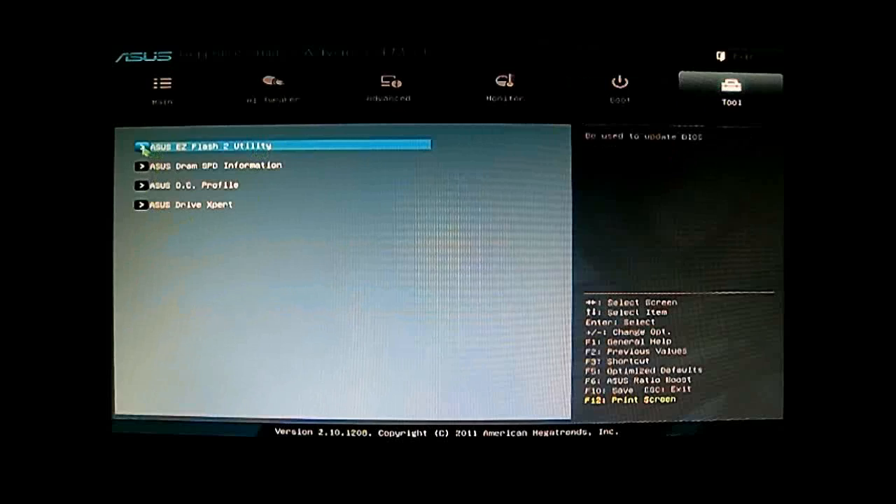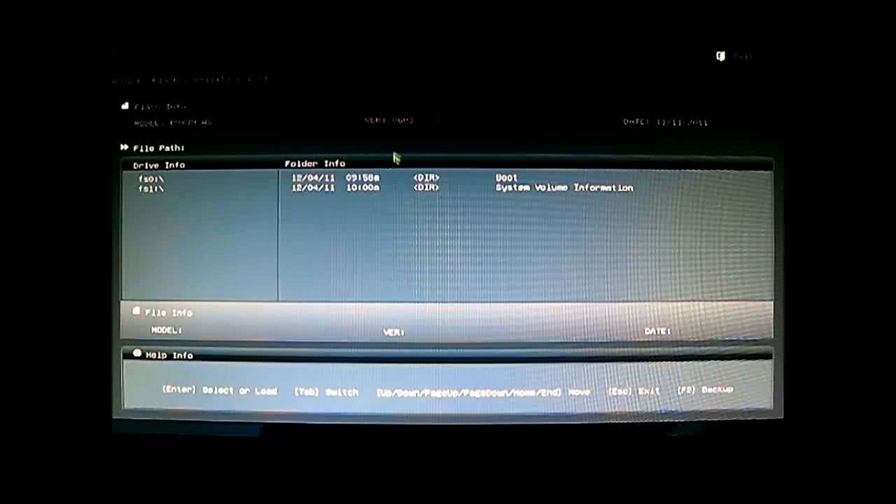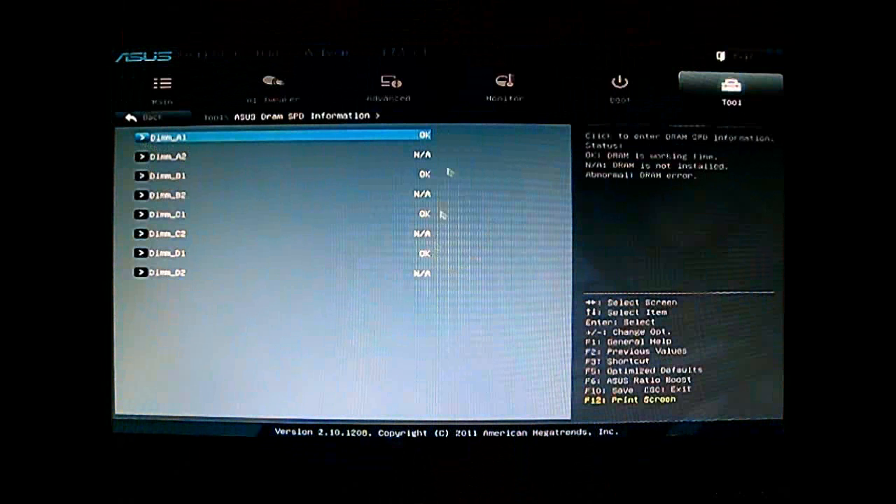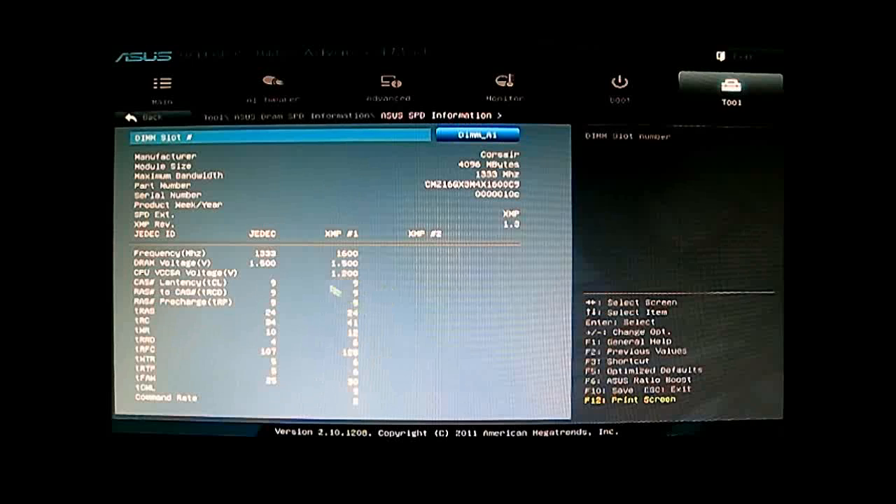The last tab is the Tool tab, where you have the ASUS EZ Flash utility for flashing your BIOS. It's a separate utility but still part of the UEFI system. You can browse and load a ROM from your hard drive or USB drive. You can see here whether you're already on the latest version — version 0603 for the P9X79WS — so we don't need to update right now. You can also use the backup function to back up the current BIOS to your drive. There is also DRAM SPD information where you can check which slots are populated and what timings they use.